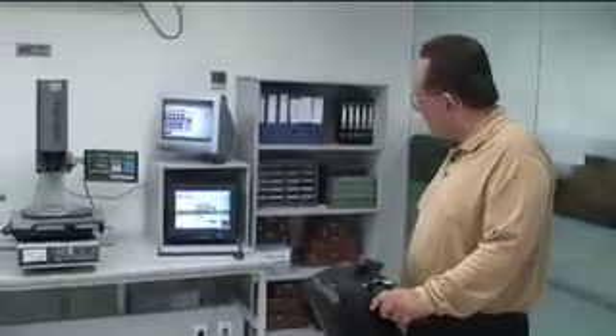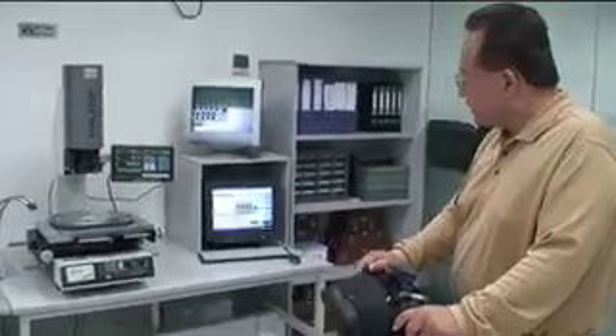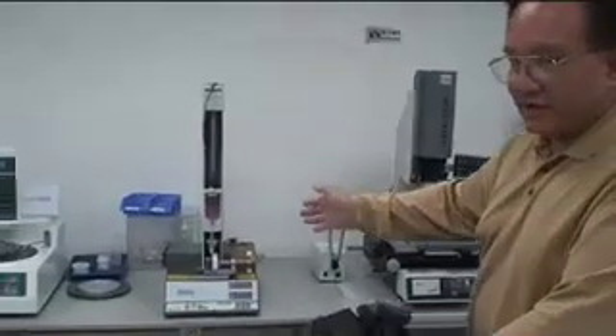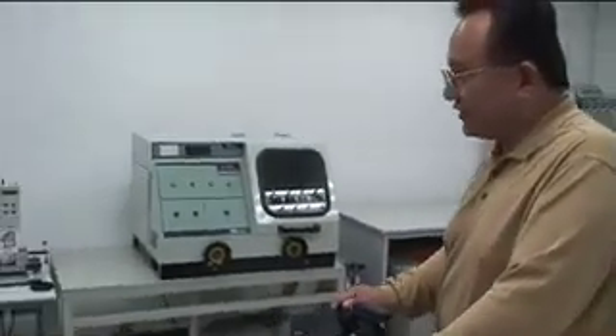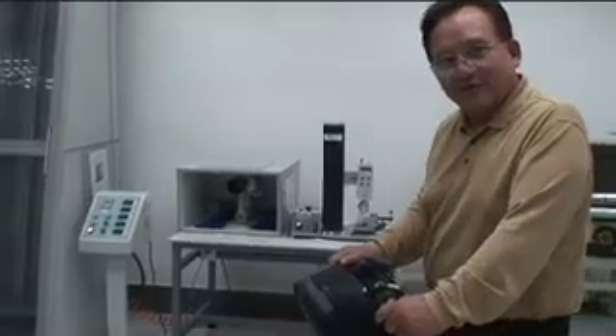Here we have the mechanical testing lab. As you walk around the room, I'm going to take you through a tour of each of these machines and what they do to measure the mechanical integrity of the cable — after we've handled the cable, after we pull it through numerous insertions, and after we bend and flex that cable. Does it still pass the signal? Will it do so over time?